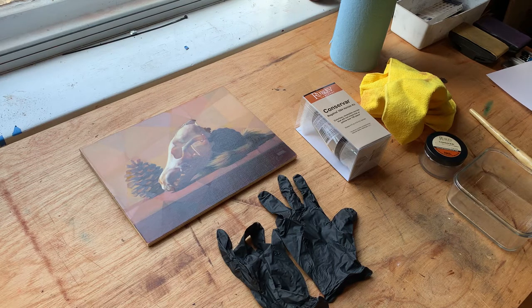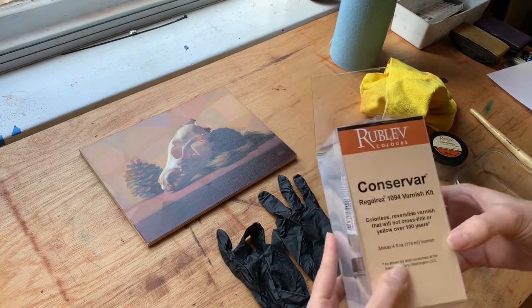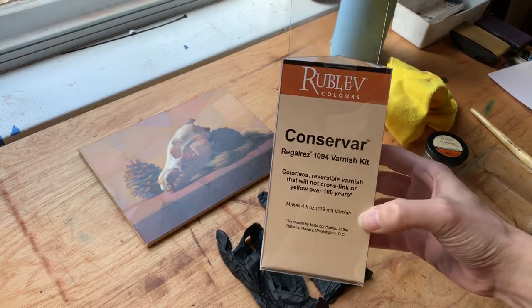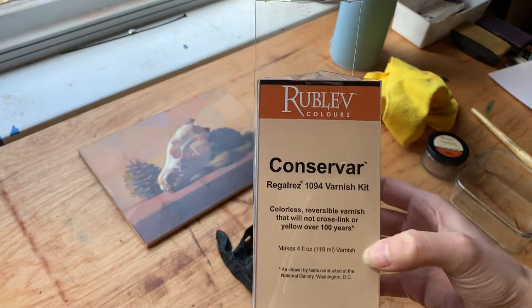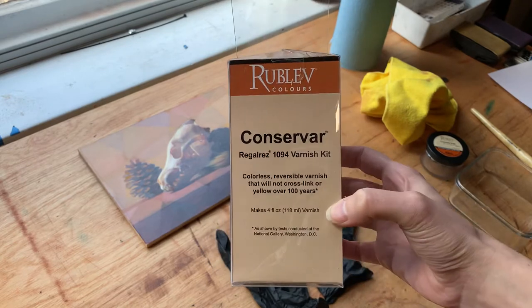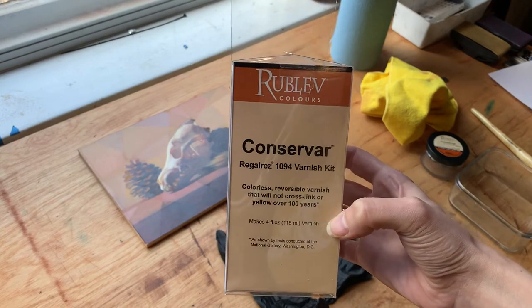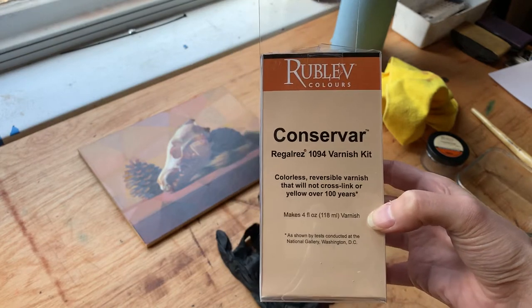Hi everybody. I wanted to do a video on how I typically varnish a painting. When I varnish my work, I am typically using Natural Pigments or Rublev's Conservar — this Regal Res 1094 varnish kit. I used to use Gamvar exclusively, however I have found that Conservar for my work actually covers a little bit better, so I switched over to Conservar.